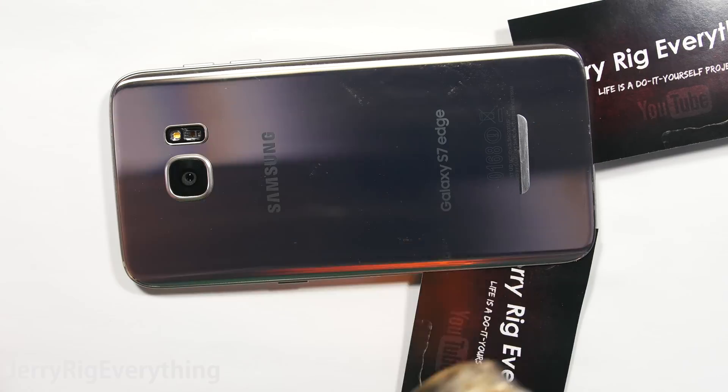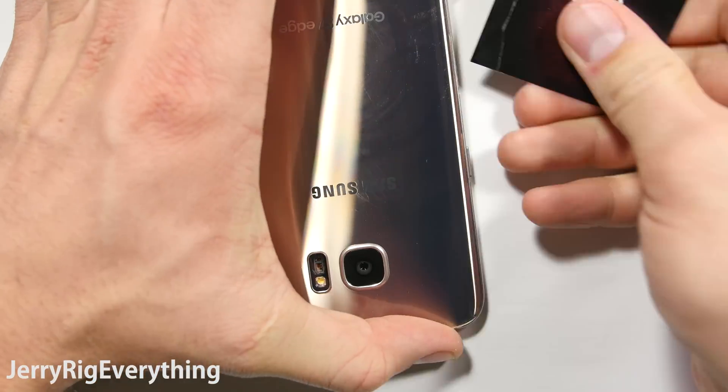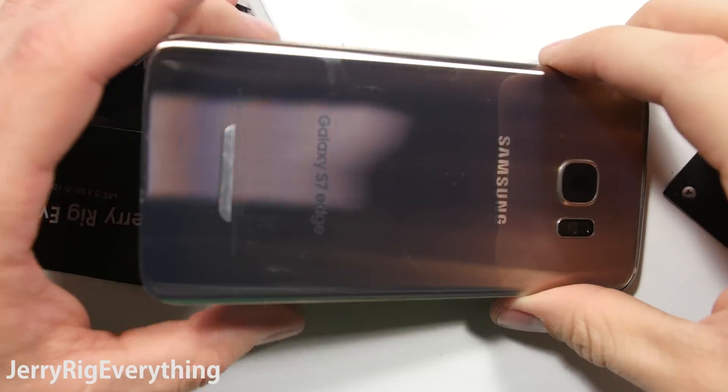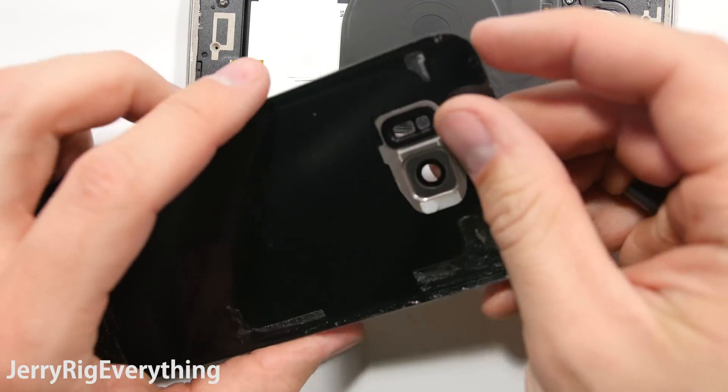I'm just cutting through the adhesive with my playing cards all the way around the outside. Don't go too deep or you will cut into the QI charger, and I imagine most of you want to keep that. Remove the back glass panel. You can see here the camera lens — you can just push those through, that's how those are replaced. Then there are 12 screws holding down the back frame.